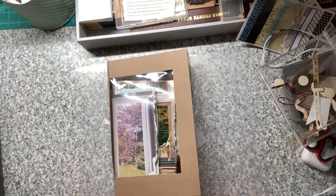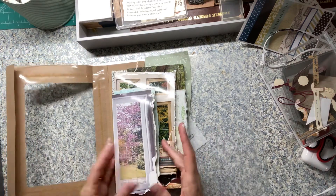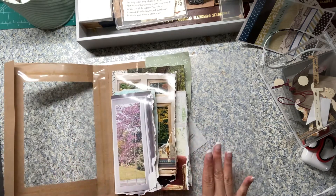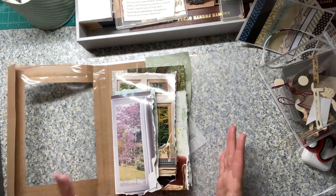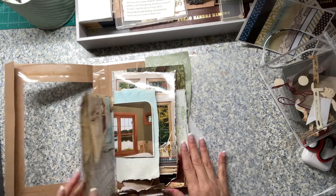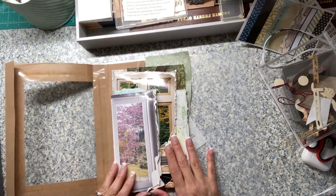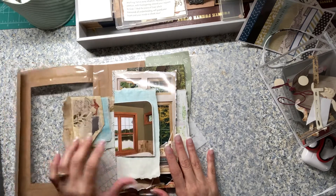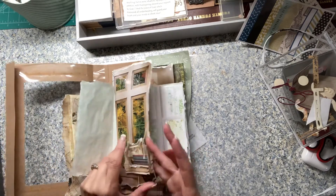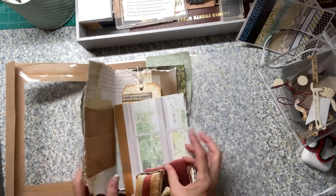Hello everyone, this is one of my scrap-busting projects. I'm using up my scraps and pieces that I had put together as a possible journal. This one is my city journal — my view from the window. I took a home remodeling magazine I received, pulled out the beautiful window images, and started this journal.